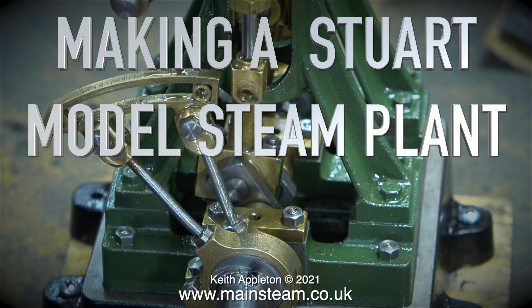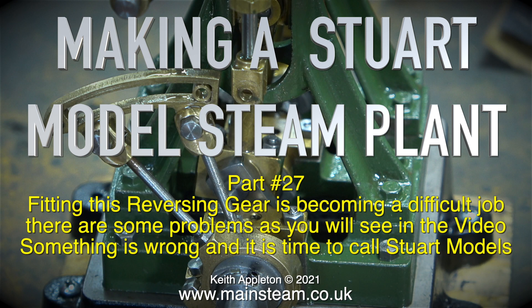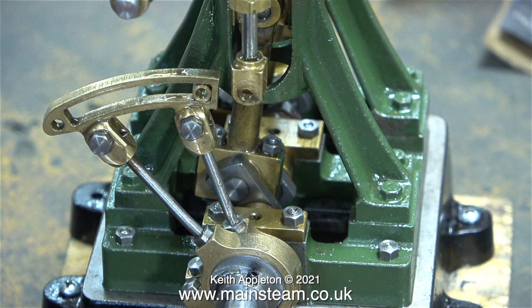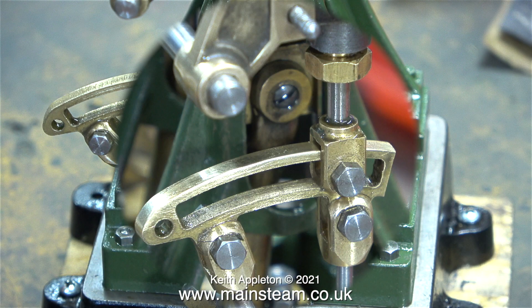Making a Stuart model steam plant, part 27. Fitting this reversing gear is becoming a difficult job. There are some problems as you will see in the video. Something is wrong and it is time to call Stuart Models, but I won't do that just yet — I need to find out the full extent of the problem first.